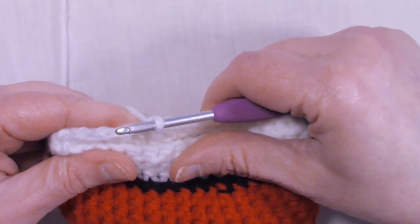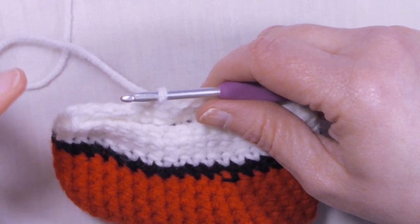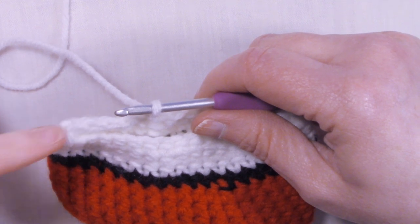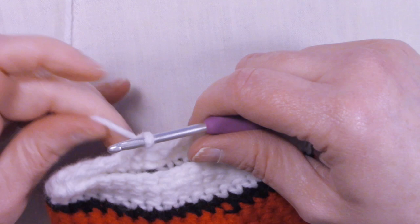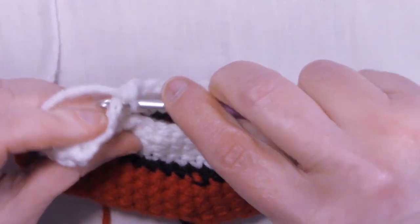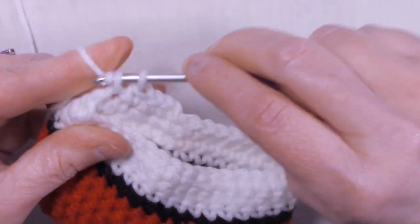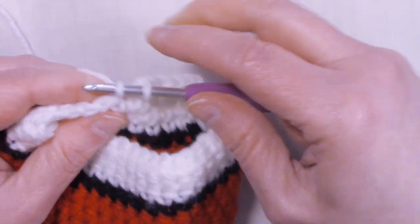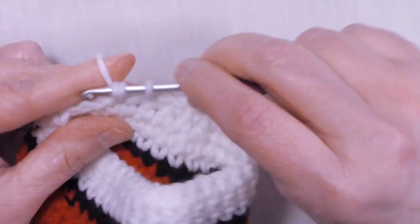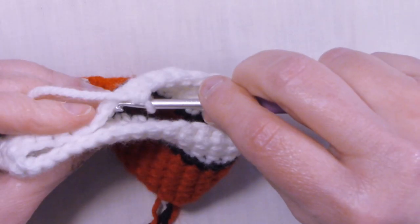Chain one to start round 11. Rounds 11, 12, and 13 are exactly the same — one single crochet in each stitch. I'm going to meet back up with you at the end of round 13 to show you how to do an invisible finish to fasten off. So single crochet in the same stitch that we just slip stitched into and one single crochet into each stitch around. Please continue single crocheting into each stitch for rounds 11, 12, and 13, and I'll meet back up with you at the end of round 13 to do the invisible finish.